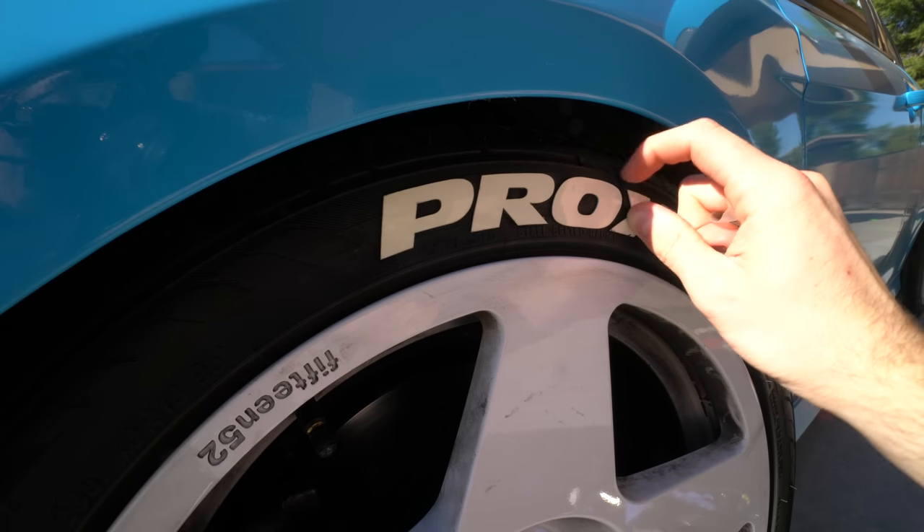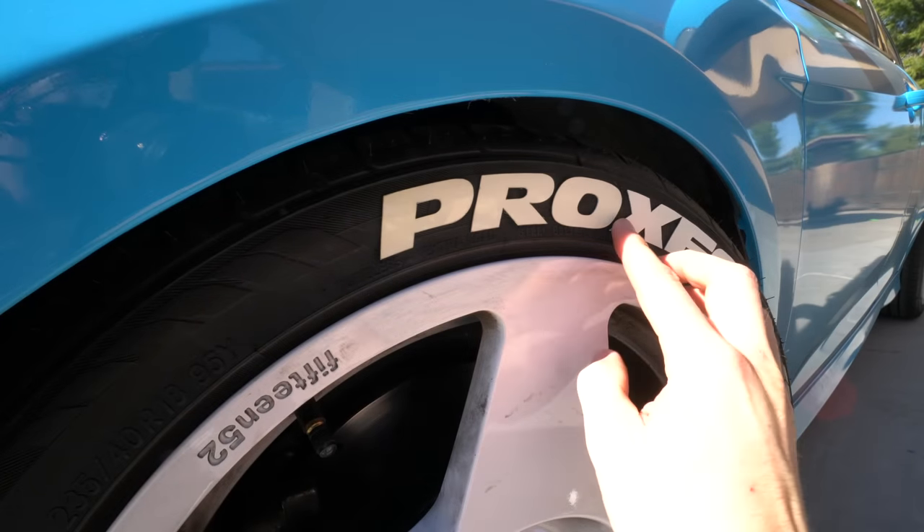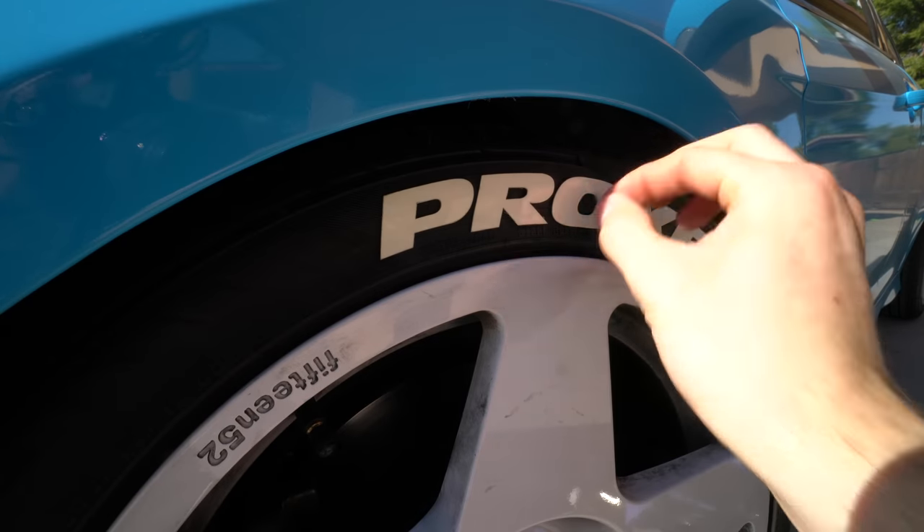It's pretty easy to do on the car, but I actually thought about it — I'm going to crank all the lug nuts loose, pull each wheel off, and do it laying flat. That way I can take the time to clean the wheel while I'm at it. It's just a much better idea to do this once and do it right so these things last a long time and don't peel up.